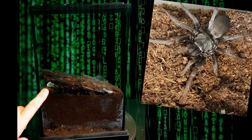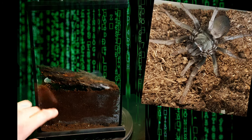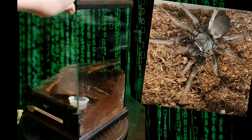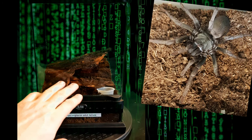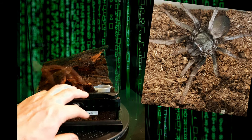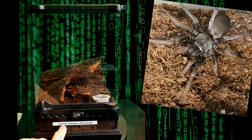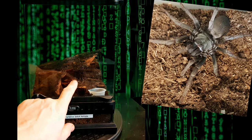This is the setup. There's about 4 to 5 inches of substrate at the back in case she wants to make a burrow, though she probably won't go that deep. In the enclosure we've tried to create a similar feel to the wild — she has a tiny log pile with lots of little openings so she can go in and out, or create a burrow across the front or back. There's a water dish so she always has access to water. It's important to label your enclosures correctly — we have Calisoga longitarsis Adult Female on there. She actually lives under this piece of bark here.